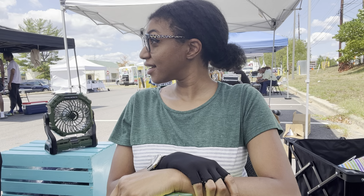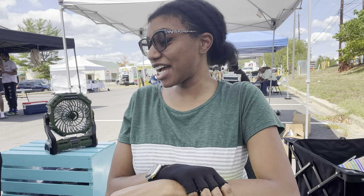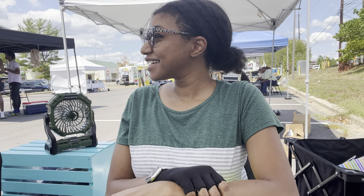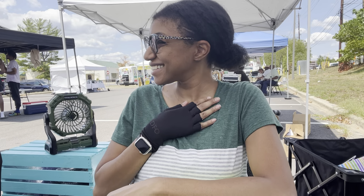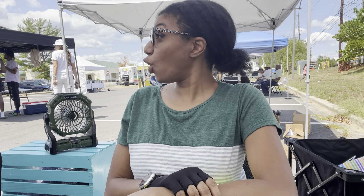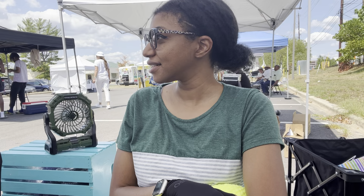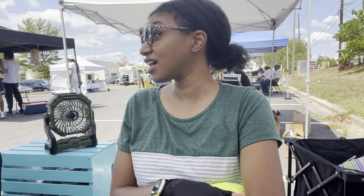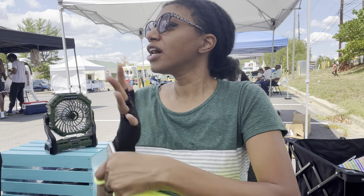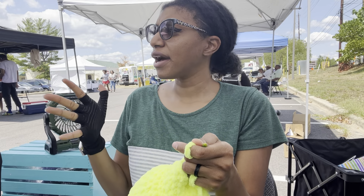A customer mentions she's going to try crocheting. She says her grandmother was the best at it, but after her nobody else could. Vivian encourages her: as long as your hands still work, it's still time. The customer mentions she's supposed to be wearing gloves to help with her condition — Vivian agrees she should be wearing them too. The customer explains she had surgery and had to do it in two separate procedures during the pandemic.